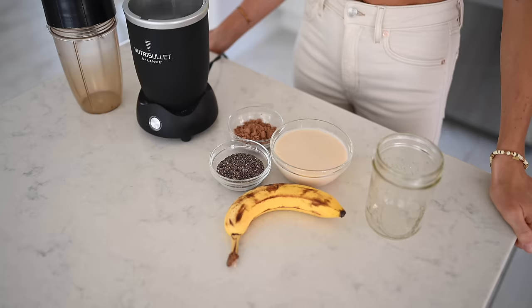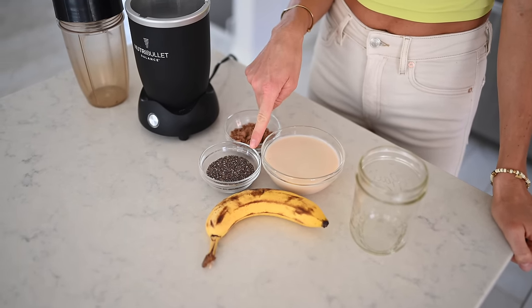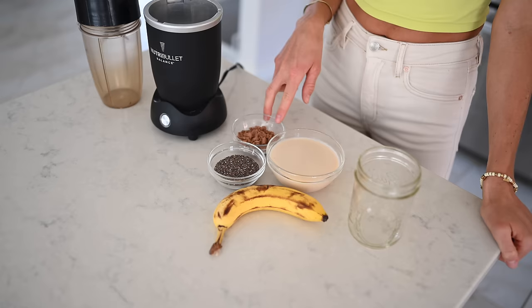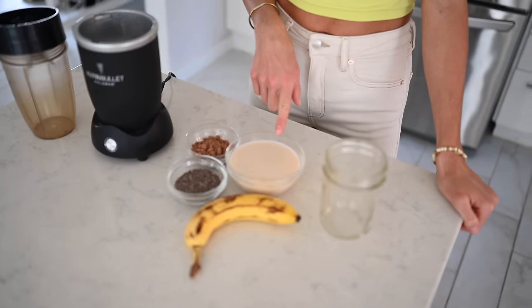All we're going to need are four simple ingredients. For this recipe, you will need one ripe banana, a quarter cup or four tablespoons of chia seeds, two tablespoons of cacao powder — you can also use cocoa powder — and one cup of plant milk of your choice. Today I am using oat milk.